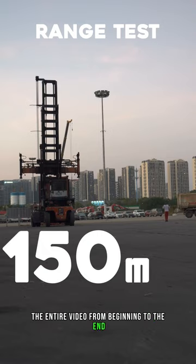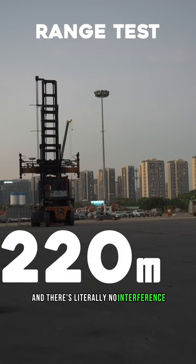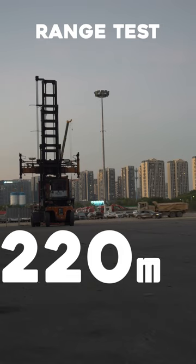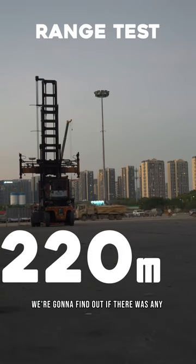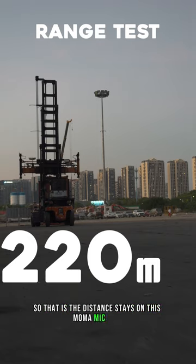As you can see, I'm all the way on this side and there's literally no interference. We're gonna find out if there was any interference from the vehicles passing by. That is the distance range on this Moma Mic.